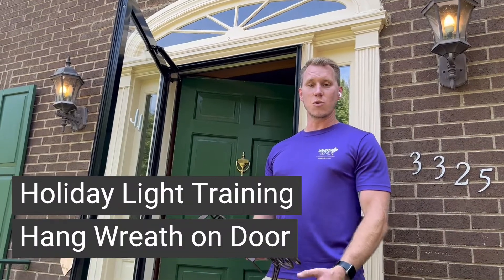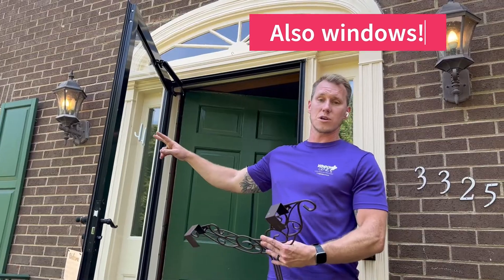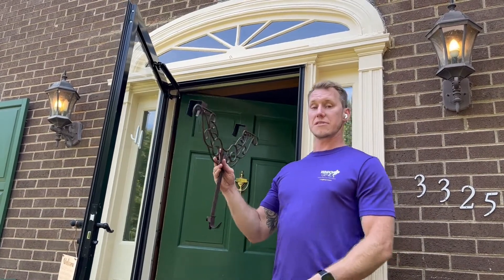I'm going to show you how to hang wreaths on doors. On storm doors, we only use 3M hooks. On glass, just 3M hooks. On doors, we use these wreath hangers.